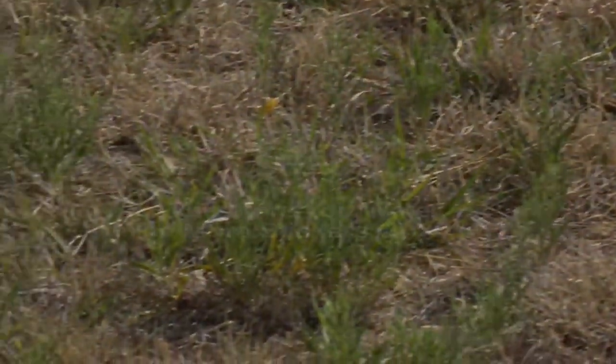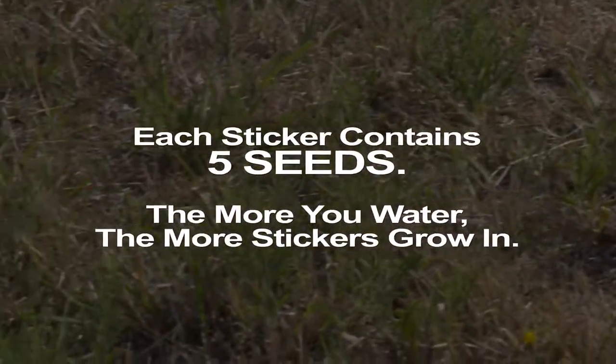Stickers, grass burrs — call them what you will, but they are a constant nuisance, sticking to your shoes and everything else.